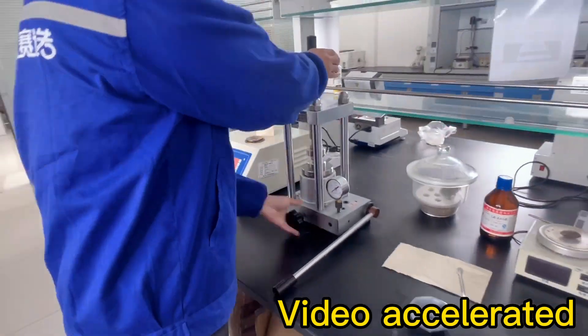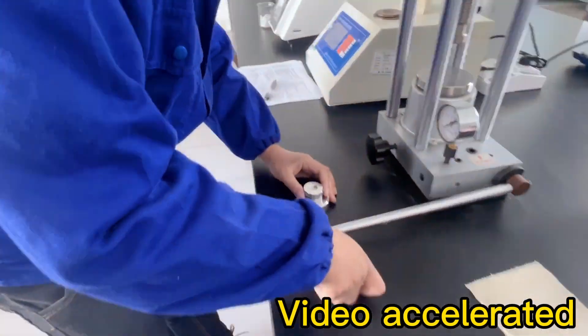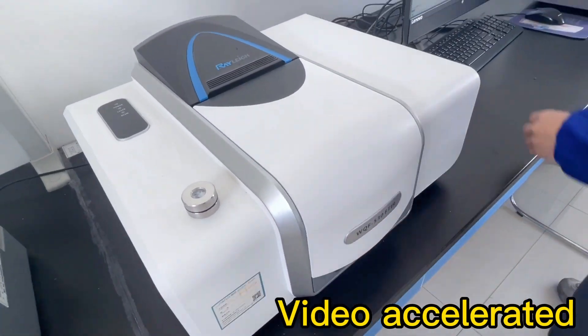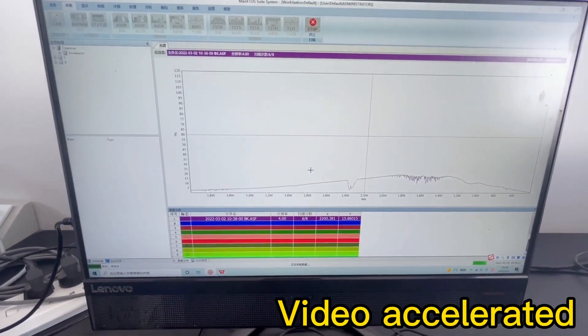If you are using PE wax or other lubricating dispersants and you don't know whether the purchase price and composition are relative or whether you can achieve the highest cost performance, then you can consult our sales manager and use this equipment to test for you. Thank you.